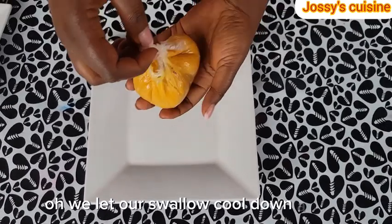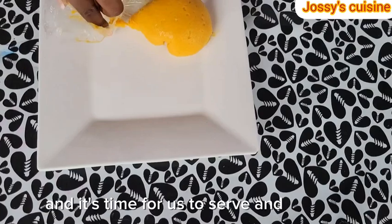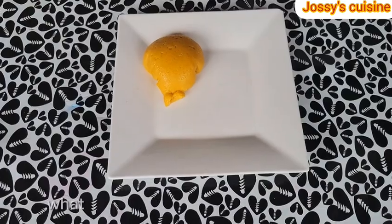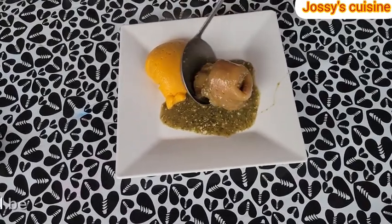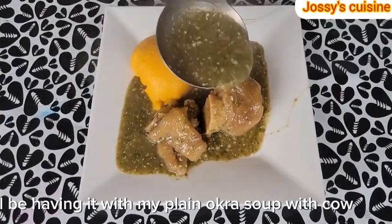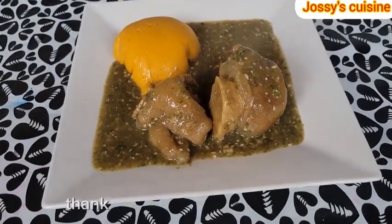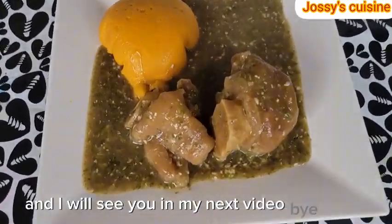We let our swallow cool down a bit and it's time for us to serve and enjoy. Tell me in the comment section what you will have this nice swallow with. As for me, I will be having it with my plain okra soup with cow feet. If you have watched up to this point, I want to take this time to appreciate you. Thank you so much. Stay blessed and I will see you in my next video. Bye-bye.